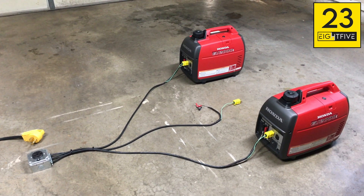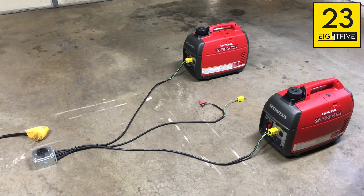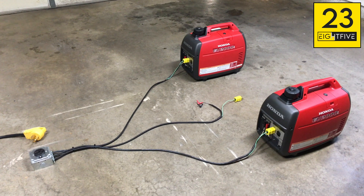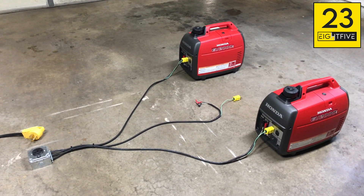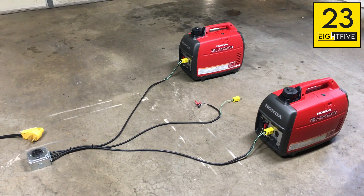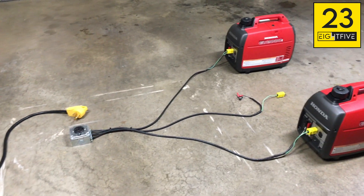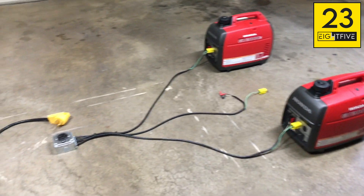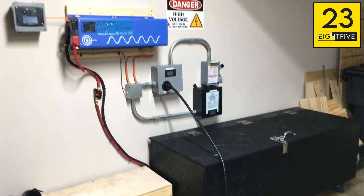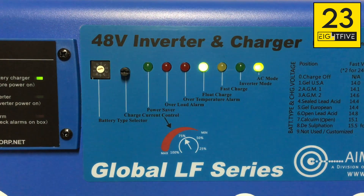Each one of these puts out about 2,000-watt peak. I do have a third generator but we're not going to need it for this test. These are actually both going to be running in eco mode. If you do some research on YouTube looking at other videos for the Honda EU-2000is, you can see people doing crazy amounts of different things. Some people have even claimed to have paralleled these with utility running power. You can see I've got all the cables and everything set up here, and the inverter is still in AC mode and float charge.